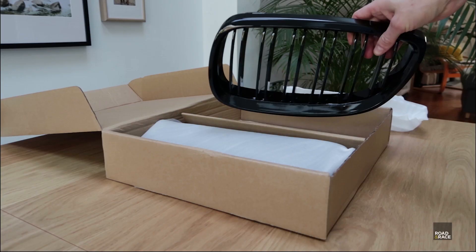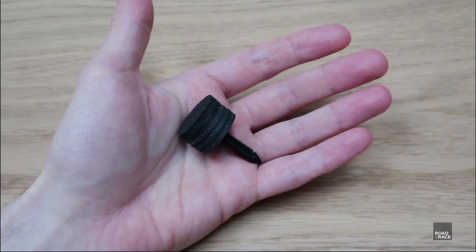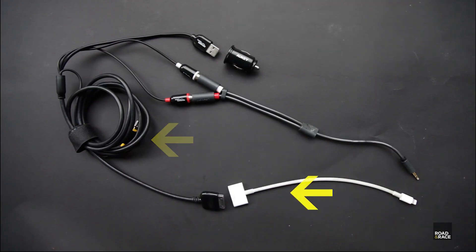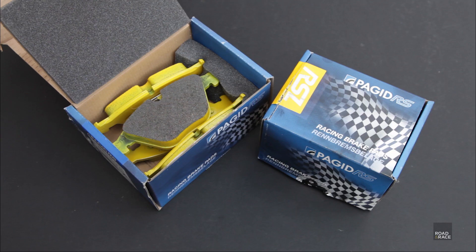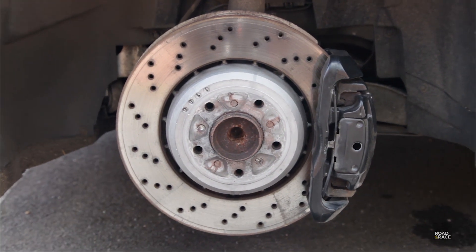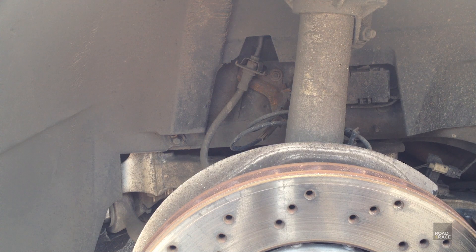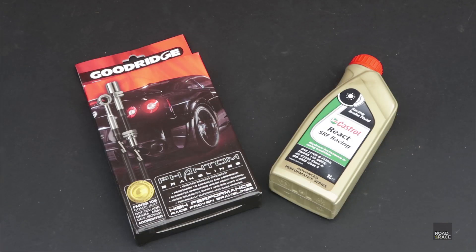In the last episode I went through the 8 mods and customisations I've made to my M3 to make it my own since I'd got it. In this episode, as I'm going to track this car, I'm going to upgrade the brake pads, as normal road brake pads will basically stop working after a few laps on the track. Whilst I'm there, the hoses are now 10 years old, so whilst probably still working just fine, for peace of mind I'll swap them out for steel braided lines.